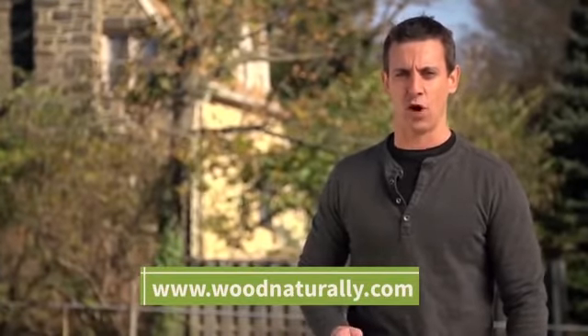Visit us online for more information on deck maintenance. Thanks for watching — I'm Mark Clement for Wood Naturally.